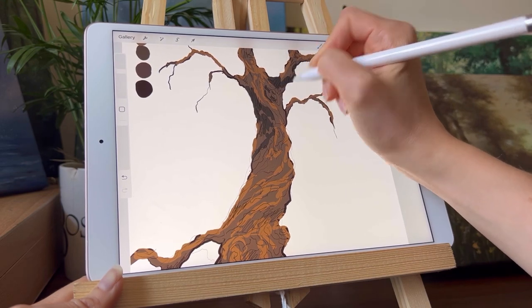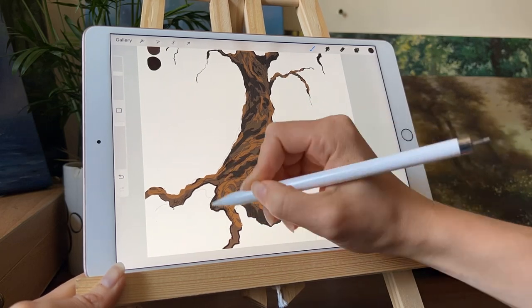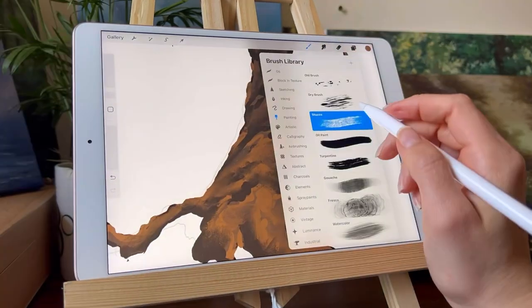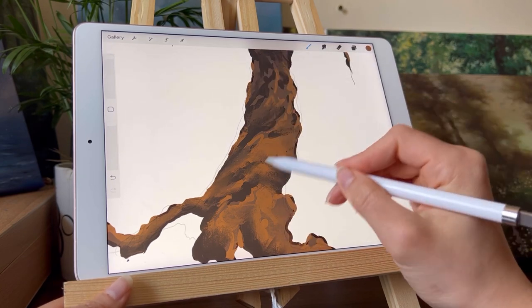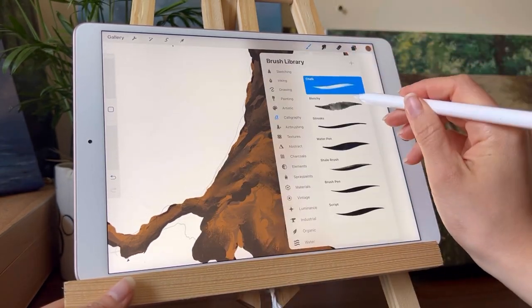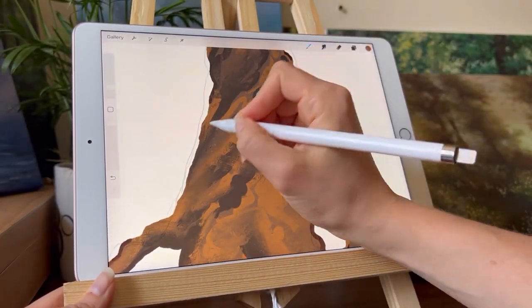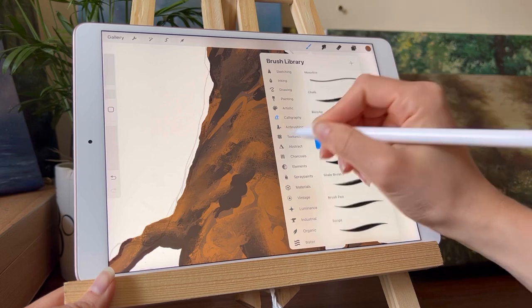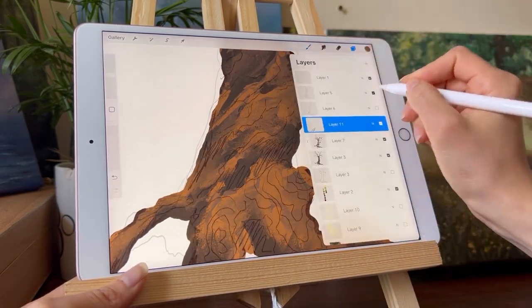I must have cut a section out — in that part I was blending a lot of the lines together with the Stucco brush in Procreate. Now I want to bring the lines back so that there is definition to the tree. I'm switching brushes and going back to the 6B pencil because it just has a nice rough texture.